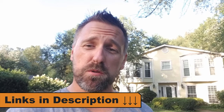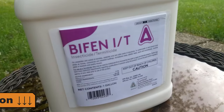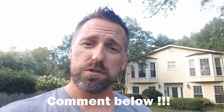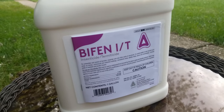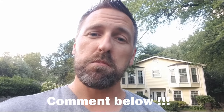I'll put links in the video description below for your convenience to both Bifen IT and Tal Star P — you can order them online and get them delivered directly to your door. They both contain 7.9% bifenthrin, but Bifen IT is usually a little bit cheaper, which is the one I went with. When you buy it, be smart and buy the gallon jug. The gallon jug is going to be twice as expensive, but you're actually getting eight times the amount of chemical, so your money goes four times further.